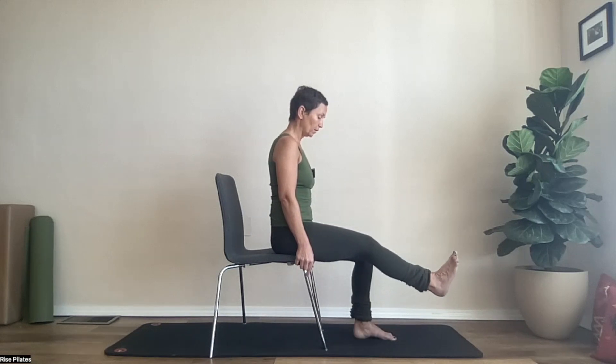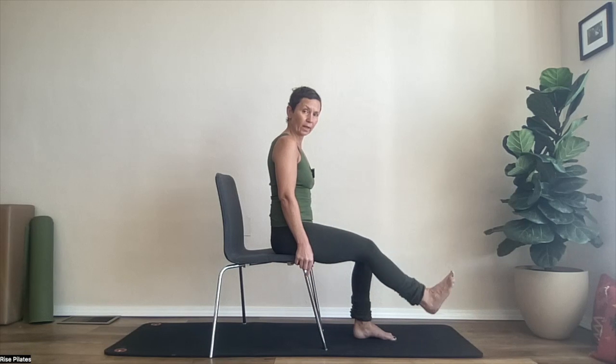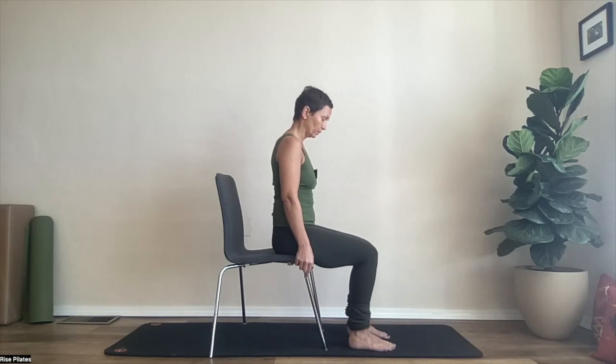Even weight in both sitting bones. Let's do this one more time. And release. Beautiful.